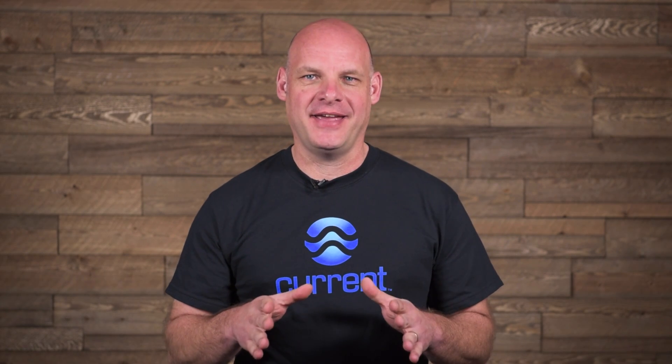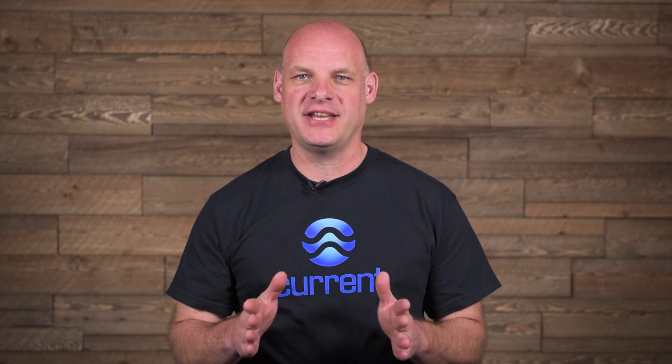Hey everyone, I'm Ike from CurrentUSA and today we're going to give you 5 tips for successfully setting up a sustainable reef aquarium.